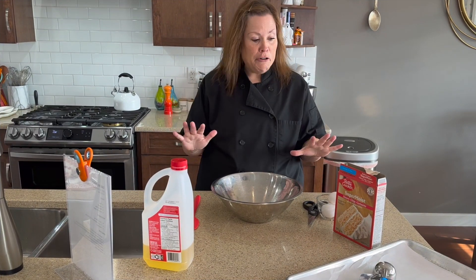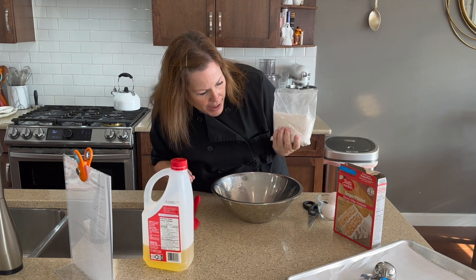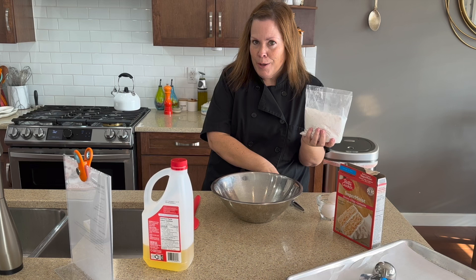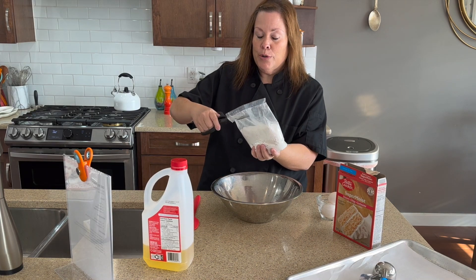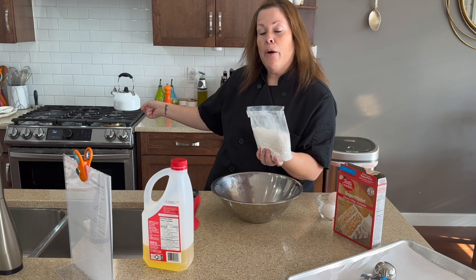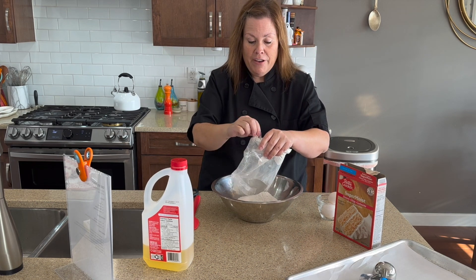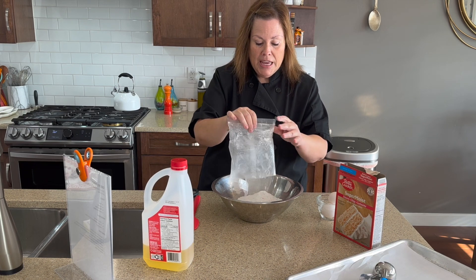We are back. We have our ingredients handy. Let's start with the cake mix — this one happens to be cherry chip, delicious — which we're going to turn into cherry chip cookies. And by the way, I have our oven preheating to 350 degrees, a very standard cookie temperature.